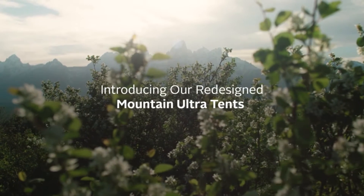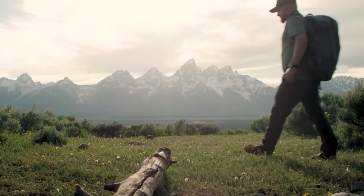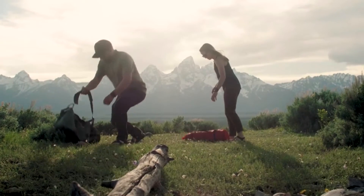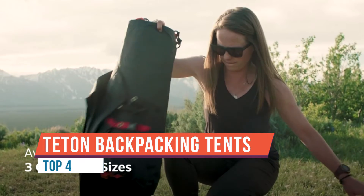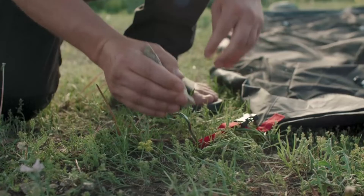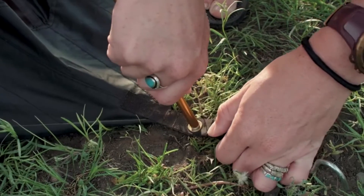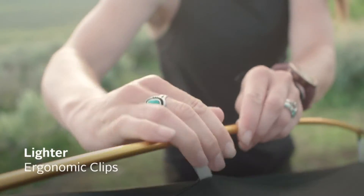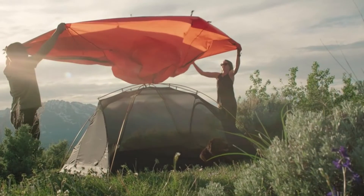When you're ready to put in the time and miles to reach remote and beautiful places outdoors, the right tent can make all the difference. The Mountain Ultra tent comes in different sizes — one, two, three, or four person — to fit your needs. It's hassle-free so you don't spend your time wrestling with the setup, and it's lightweight, waterproof, and made for all types of weather with a 360-degree ventilation system for added comfort.